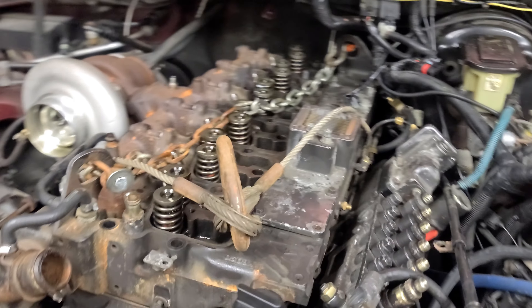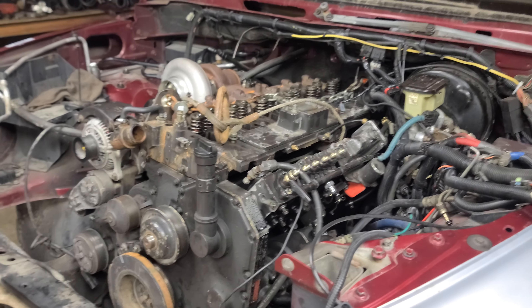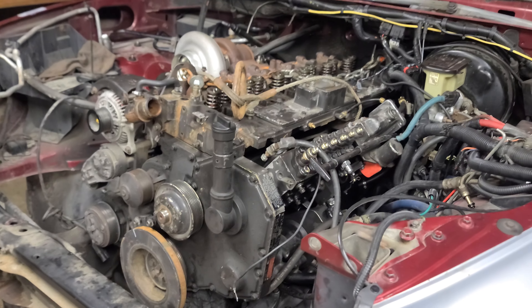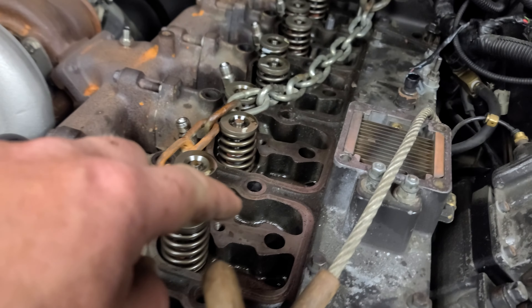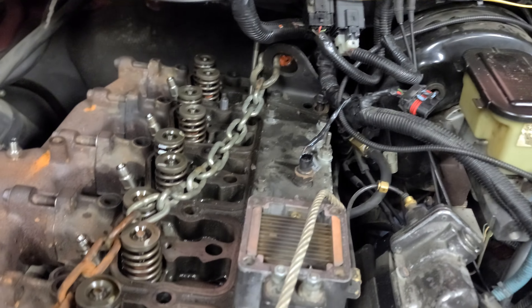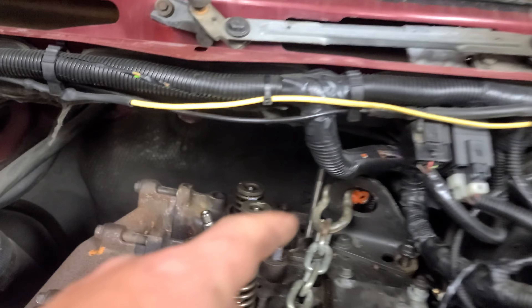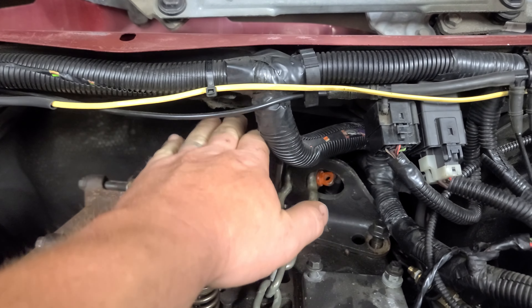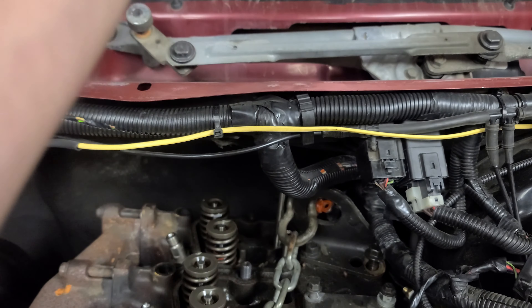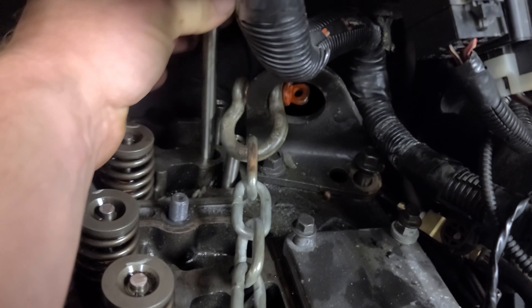The point of this video is to quickly show you a little thing about the way this engine is installed in this truck. If you go to pull it out — or work on the head and want to take the head off — on a 12-valve, all the way along you've got push rods that drop about 10 or 12 inches down into the engine, so you can pull them out. But when you get to the back, you can't pull them out because the gap there is not high enough. As you can see, I've got one stuck here.